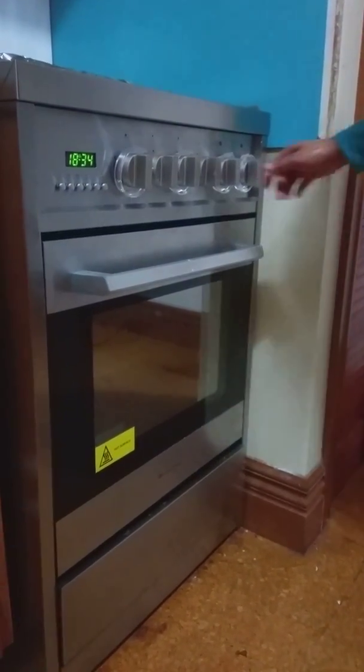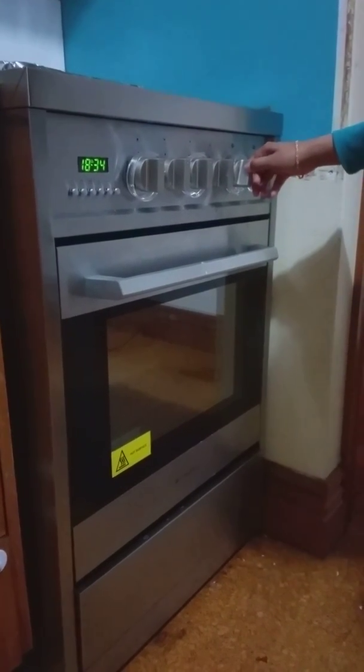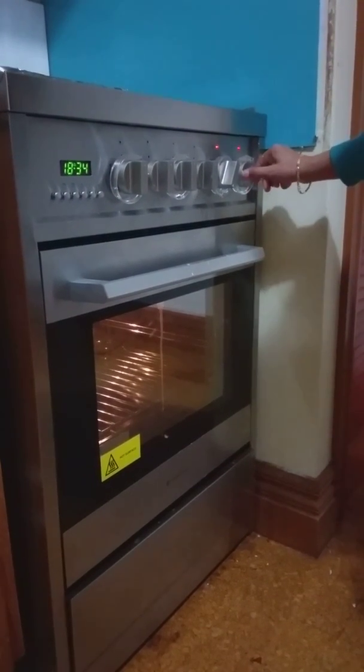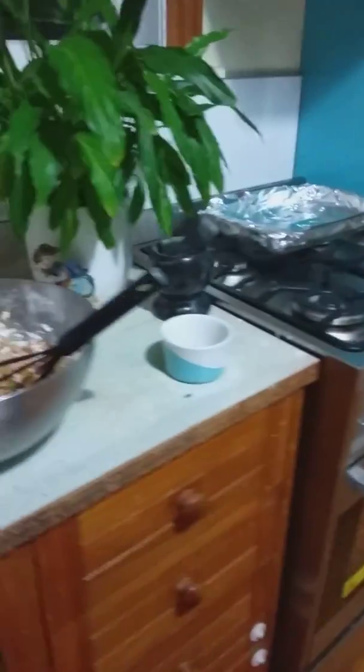Before mixing the ingredients, we are gonna preheat the oven, starting at 180 degrees and heating both the base and top. Now I'm gonna mix the ingredients.